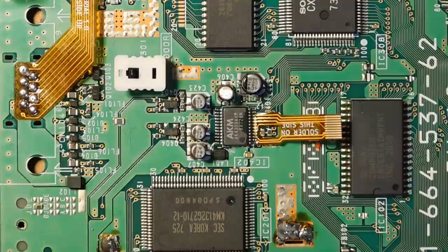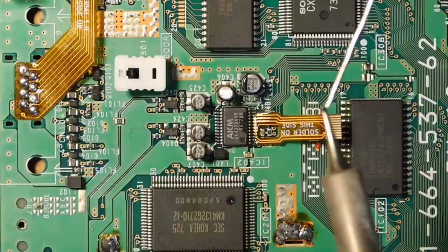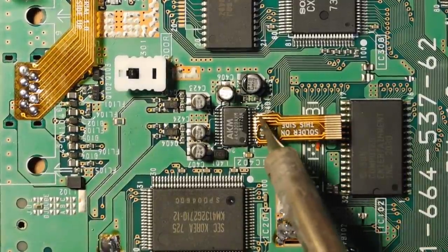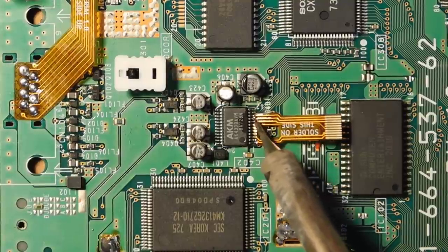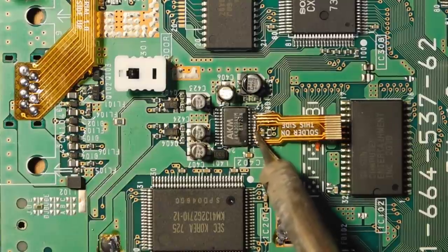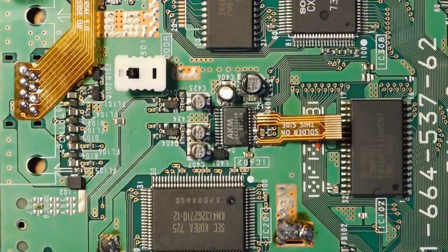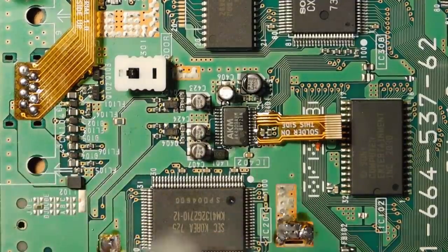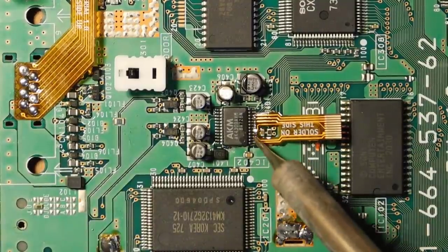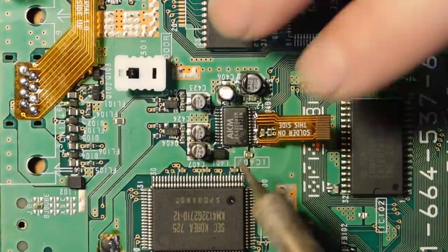Once it's at least somewhat tacked in place, add a little solder to the chisel and work all the pins one at a time. I can see some bridges forming, which is pretty much bound to happen with very fine pitch like this, but that's okay — we'll address it.